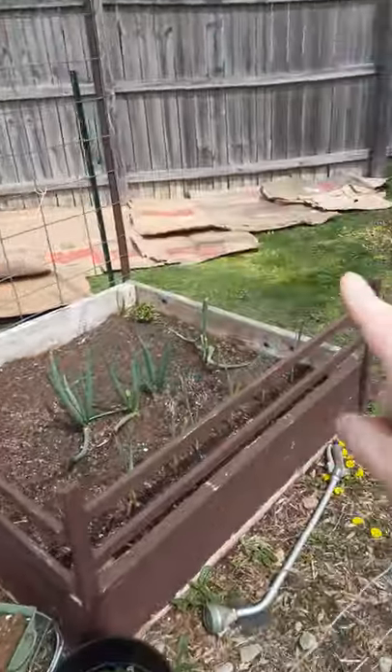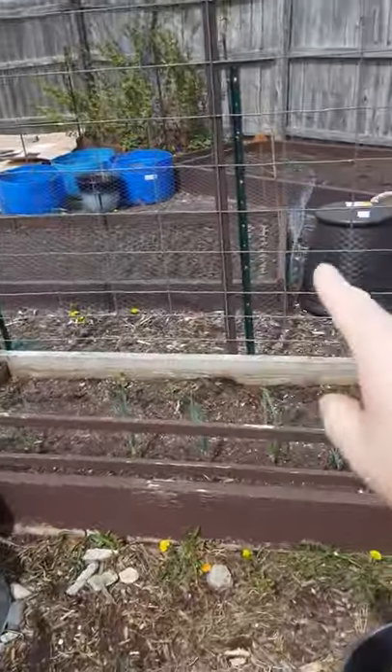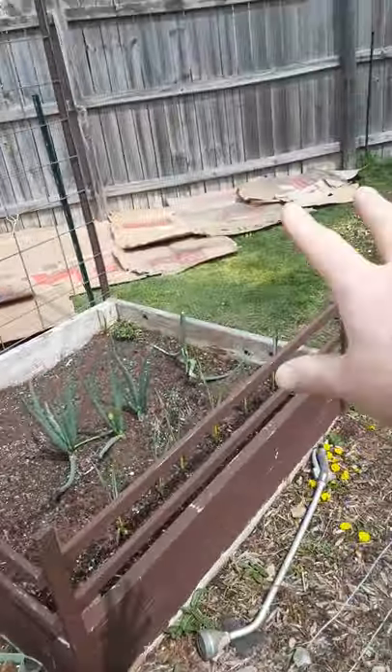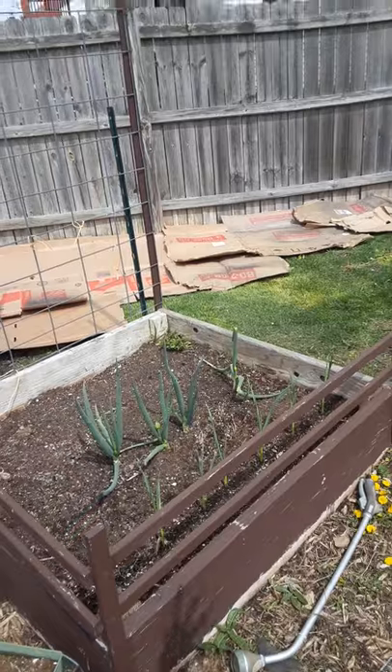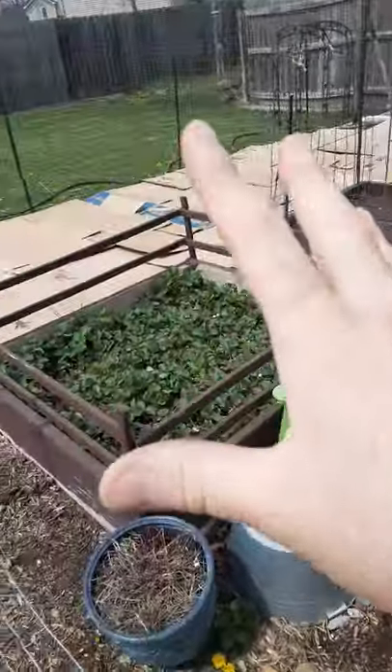Lesson learned, but it looks like we're gonna have a lot of berries this year. The plan for over here is to take all these blue barrels and my containers — this is the container garden area — and then it's just raised beds throughout the rest.